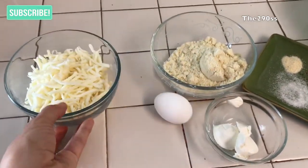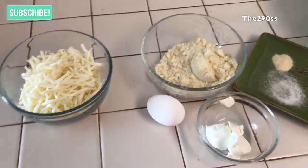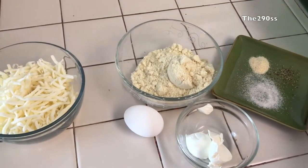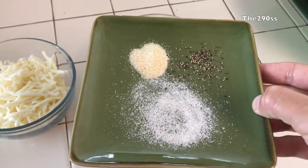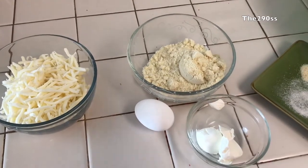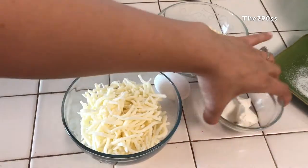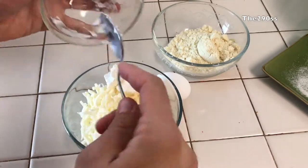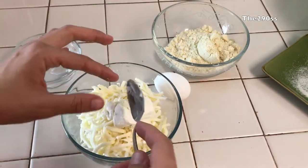I'm also going to use one egg, three quarters of a cup of almond flour, and seasoning — garlic powder, salt, a little bit of pepper, and two tablespoons of cream cheese.